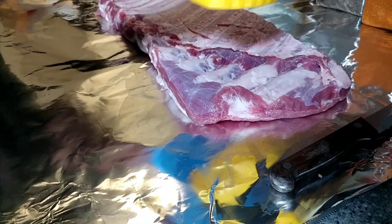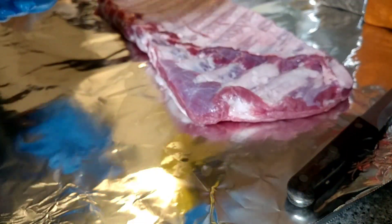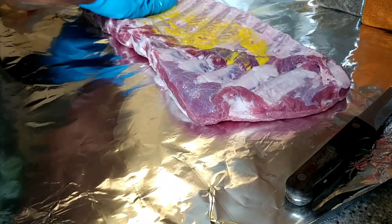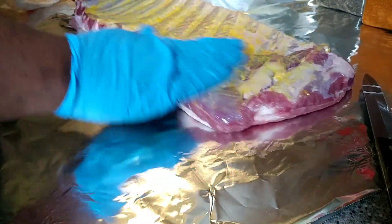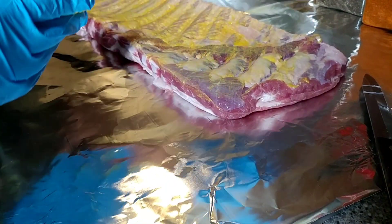I'm a firm believer that simple is better. So we're just going to have a simple yellow mustard binder, black pepper, kosher salt, and just a little spice rub that we're going to use to add color and a little sweetness to our ribs today.